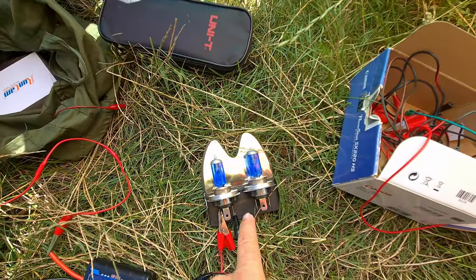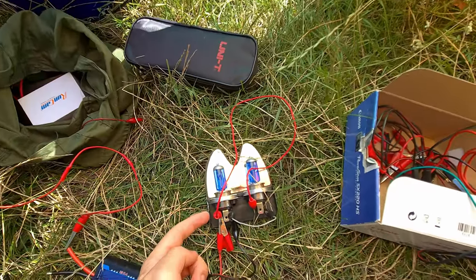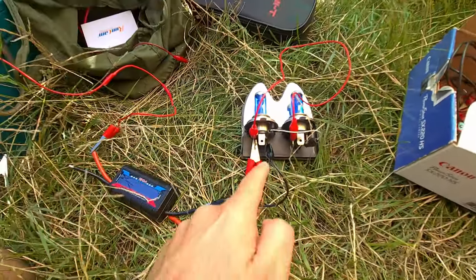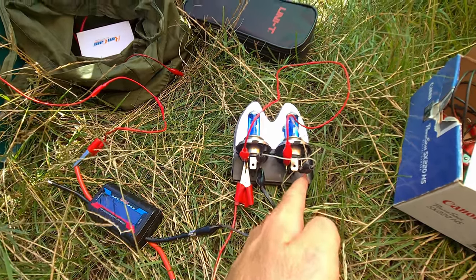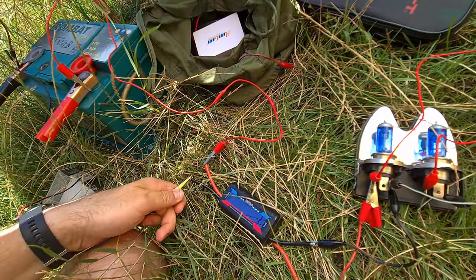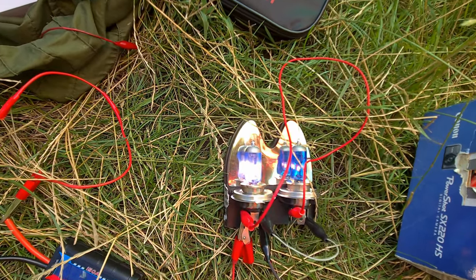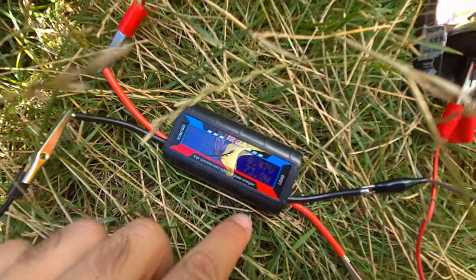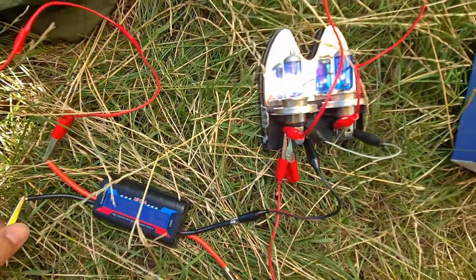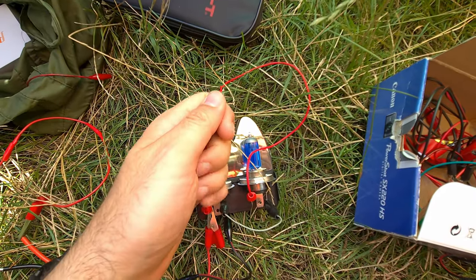Now I'm going to connect the two bulbs in parallel, which should double the power consumption. The left side is connected to the left side of the other bulb, and the right side to the right side. Let's power it — and surprise, it's not working well. It's working very slowly: 74 watts, 72 watts, 8 volts. The battery is severely discharged and the second bulb is barely working.